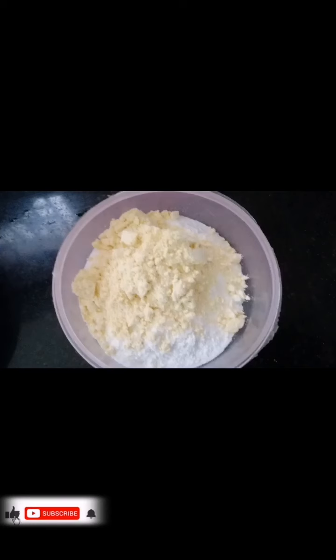Hello everyone, welcome to our channel. Today I am going to use a DIY powder — I am going to use a soap powder.